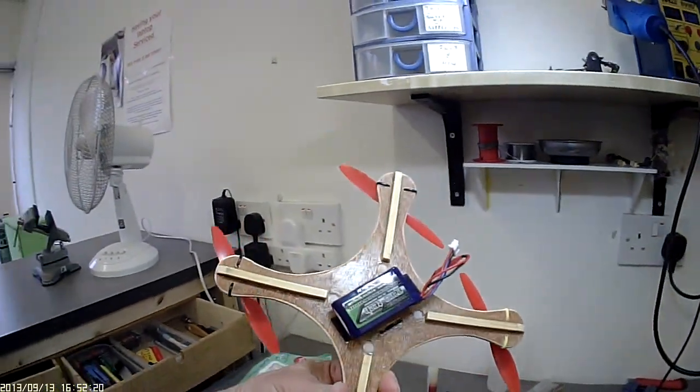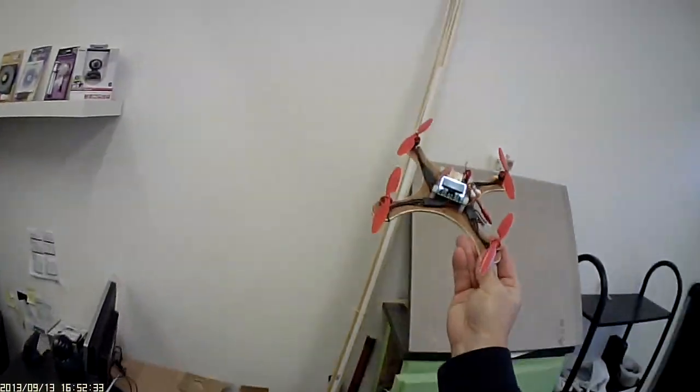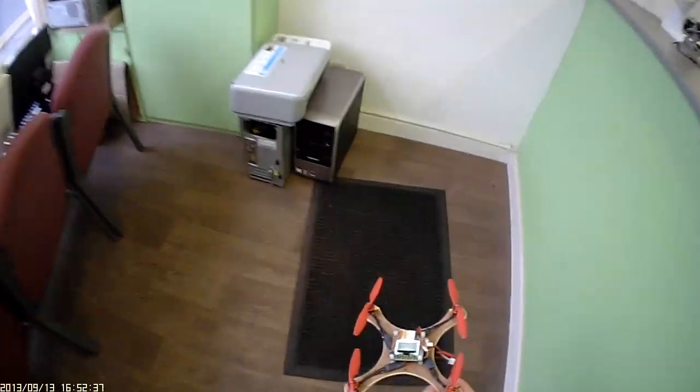And here we have it. I just flew it a couple of minutes ago and adjusted some of the settings. It's on self-level mode and I'm really pleased — it's flying very well. It's a cute little thing.